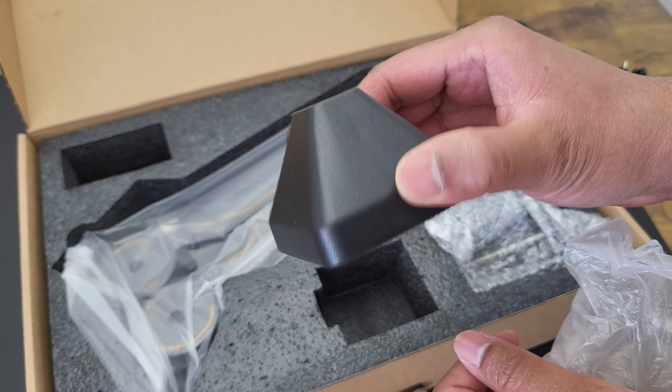Next, let's deal with the cables. The main power cable slots into the bottom bit of the arm. You plug the USB-C end into the arm and the other USB-A end goes into a 5-watt power adapter, which is not included, so you need to use your own.